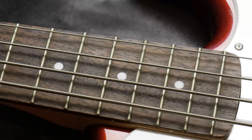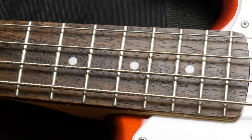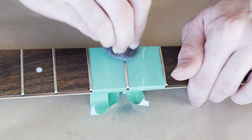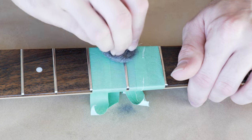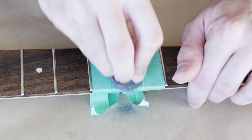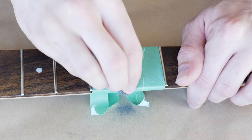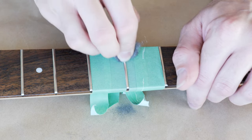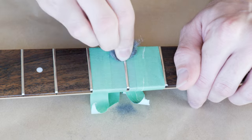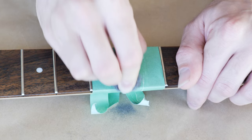I had polished these frets maybe three or four months ago so they still look pretty good. Polishing frets is one of those neglected things that people don't realize can be done or even needs to be done. When you polish the frets, not only does it feel better when you play — when the strings rub against the fret it's nice and smooth. It's going to feel more fresh, clean, and smooth. It also gives the bass a little extra shine when it's hanging on the wall. The shine of those frets from the lights makes it really sparkle.